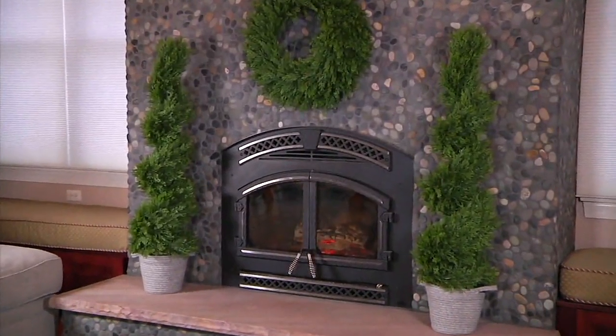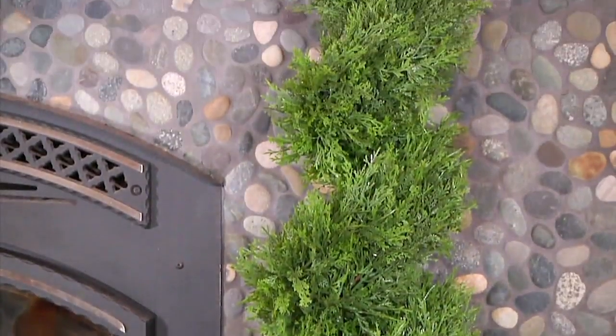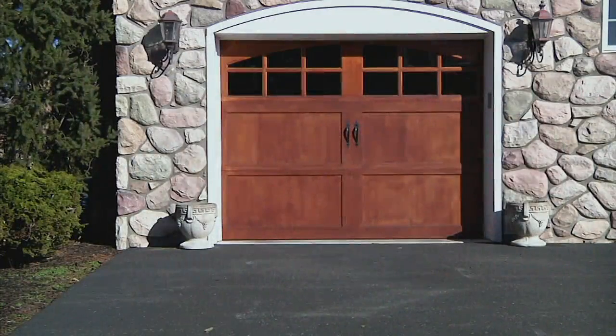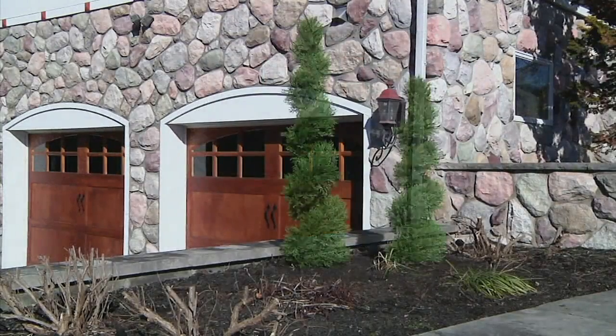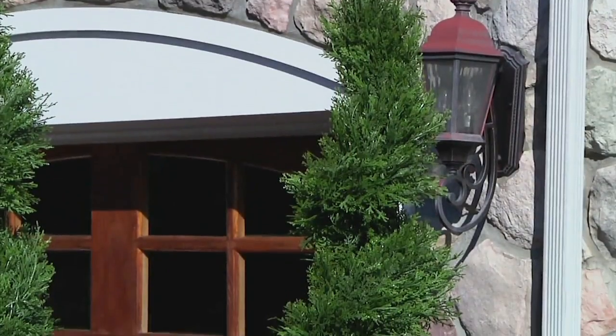So if you see something that looks bigger than what I have here in the video, it's sold out. It's our indoor-outdoor juniper spiral tree. We do have the 40-inch tall version left. The 60-inch that you're seeing there is gone.